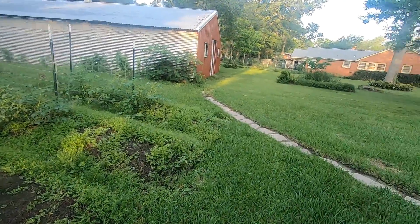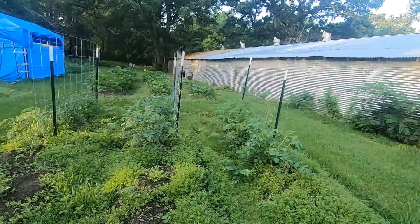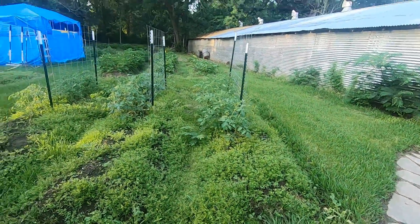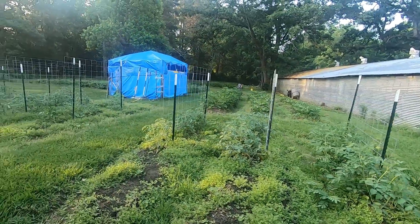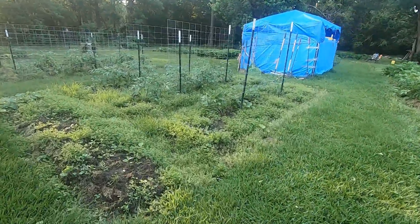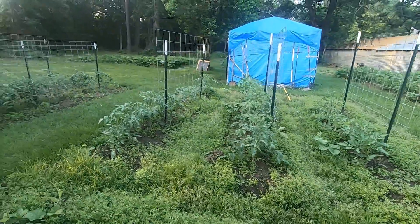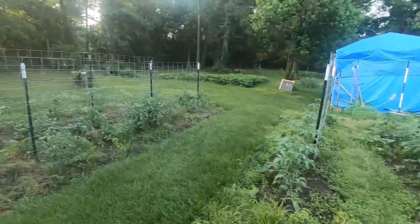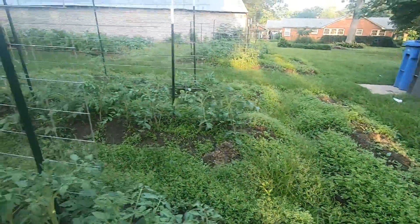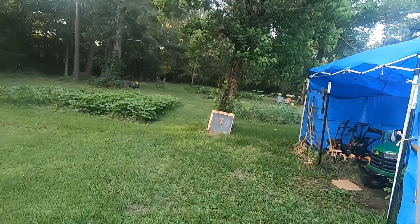For those of you that are blessed living up north in hospitable climates, this ain't one of them. This is what my garden looks like after a week of on and off rain. If you give it a year, you'll never be able to tell there was a garden back here. So, guess what today is? Clean up the garden day.